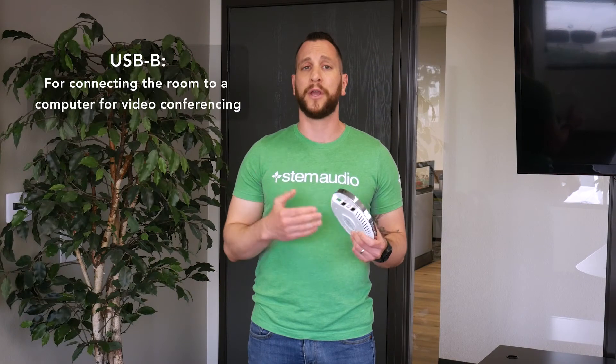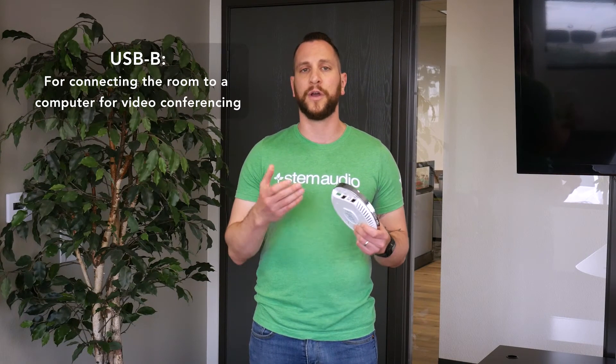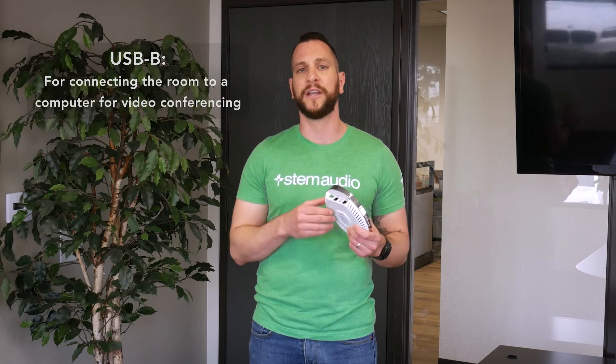After that, you're probably going to want to make the USB connection. That's in the case of you using a PC for video conferencing. You can also use the Dante connection if needed, and if you're going to use external speakers, you have your external speaker connection.